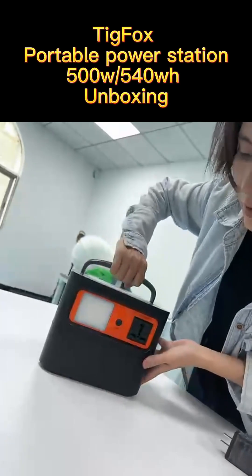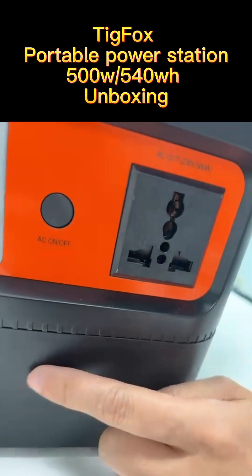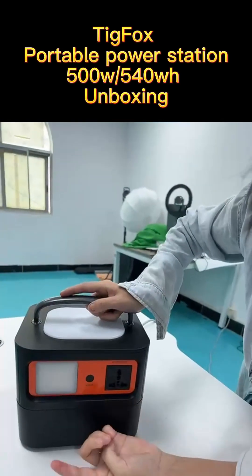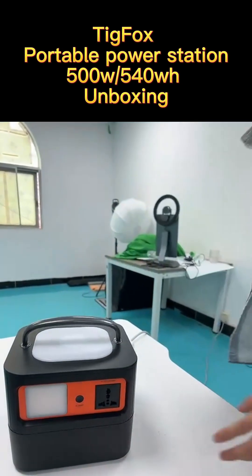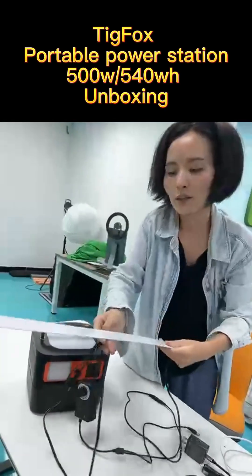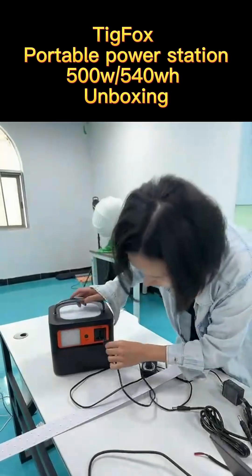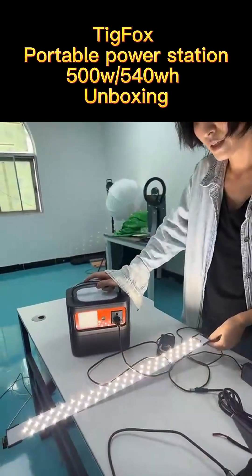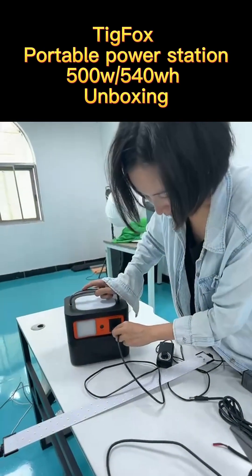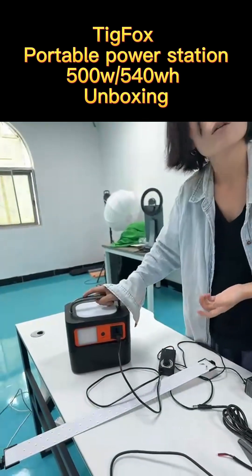Let's move to the back side — here we have AC output. Let's press to activate it. We are testing the AC output with an LED light and cable. We plug in and you can see all the lights come on — the device is working. Pressing the button a second time turns the AC output off.